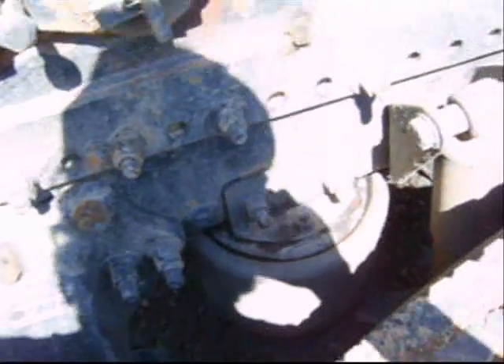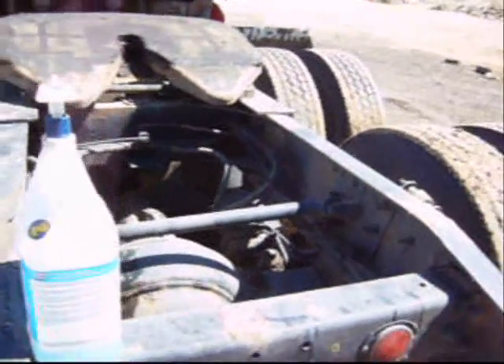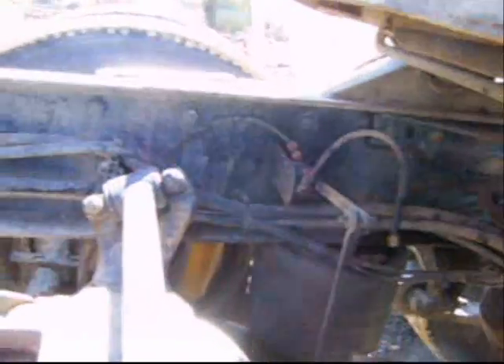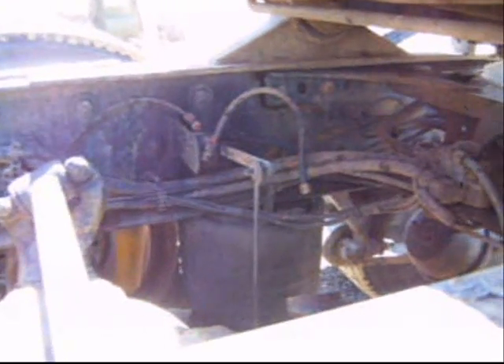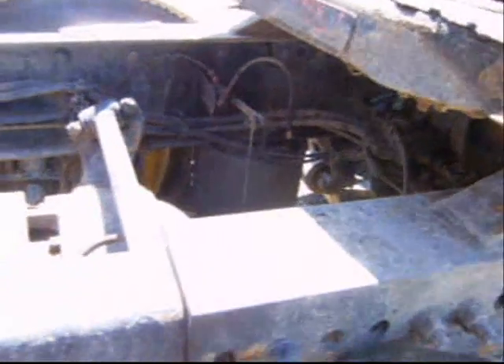If I were doing this in the field, I would have gotten a couple of brass plugs and plugged the air lines, then aired the truck back up. The rest of the airbags would have lifted the frame off the isolated airbag so I could work on it. That particular bag is connected to the leveler valve, so I would have needed to put a coupler link in between so the leveler valve still works for the rest of the bags, then aired the truck back up to bring it off the collapsed bag.